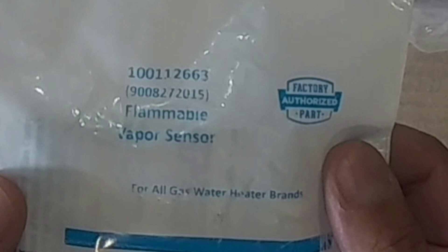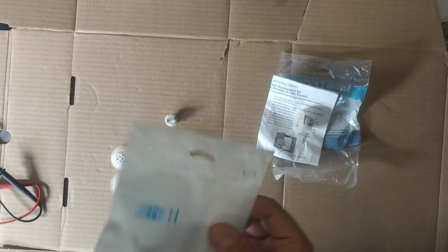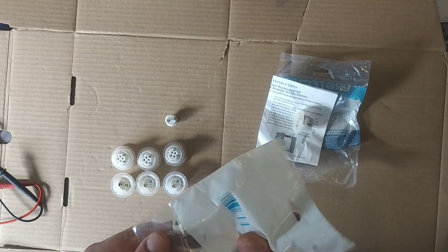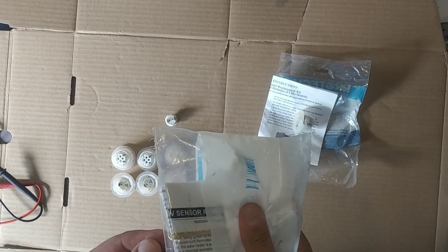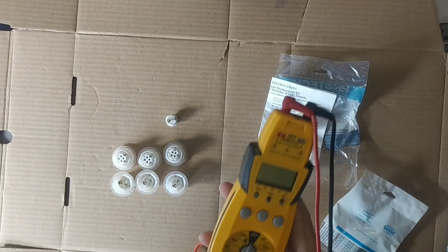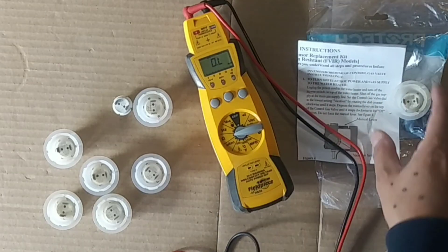Another one I have here — you can see this is an all-purpose, universal flammable vapor sensor. It goes on most water heaters. It's not perfect, right? You can see some of them, like Rheem, for example, were 9 to 45. Some of these universal ones can come in at 3, 4, or 7 kilo-ohms right out of the pack, which may not work on some units. So again, we're checking it in kilo-ohms, which is thousands of measurements of resistance.